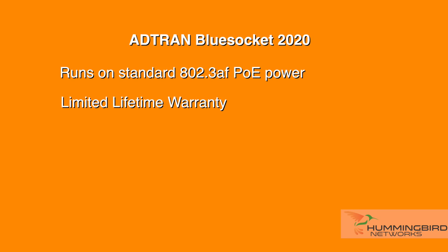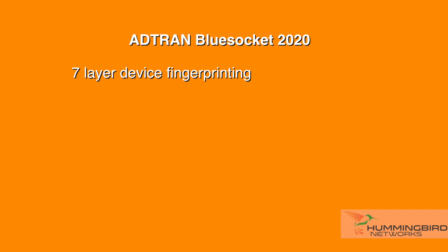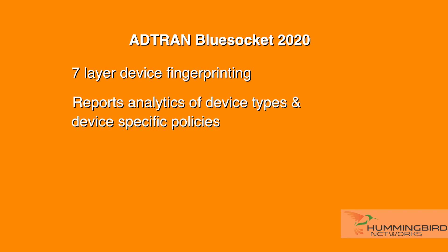It is fully functional using standard 802.3af PoE and ships with a lifetime warranty. A neat new feature about this AP is that it has Layer 7 device fingerprinting, which provides reporting and analytics of device types and device-specific policies.